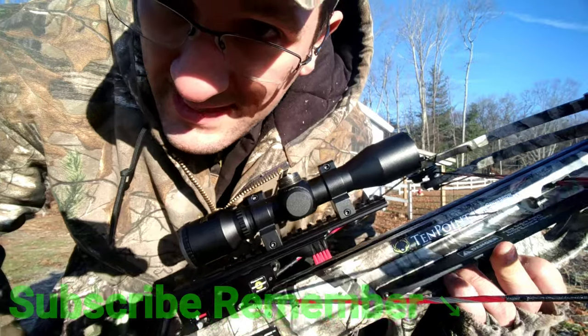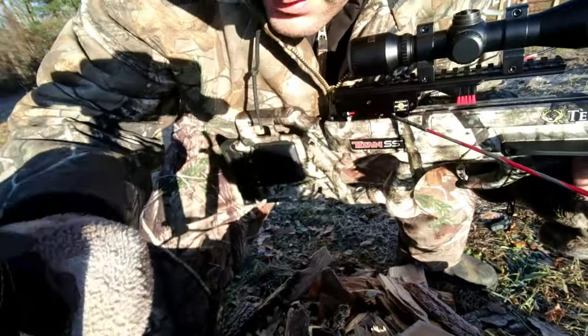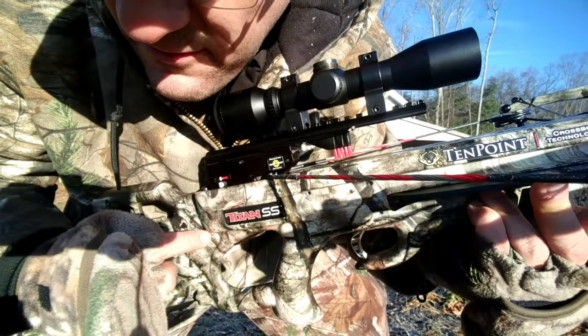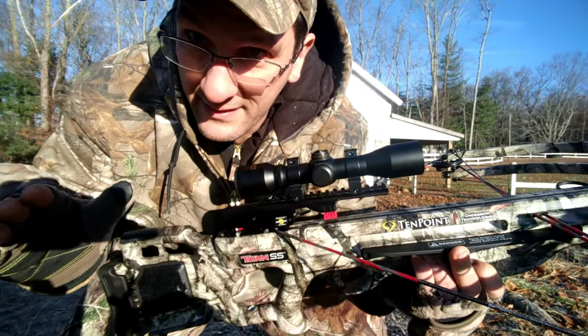So on my crossbow here, the 10-point Titan SS — I'm not sponsored in any way by anybody, by my hat, by my shirt, by none of that. There's a dry fire mechanism, meaning if I pull the trigger with no bolt, it will not blow up my crossbow, because dry firing a crossbow is a bad idea.